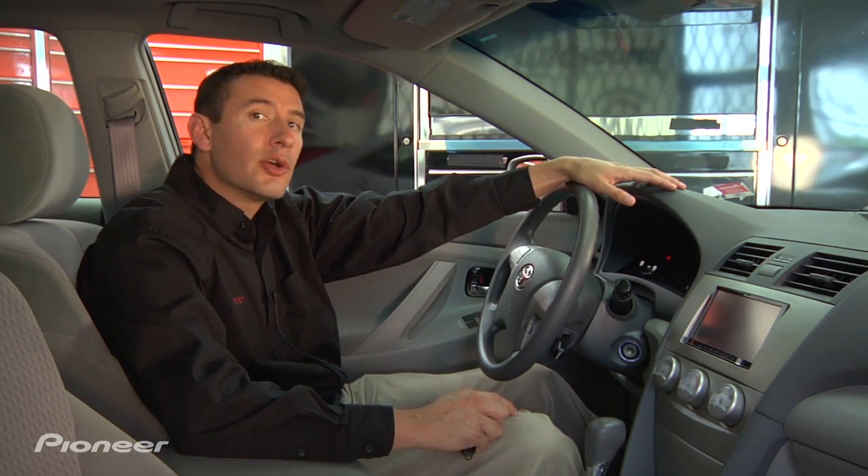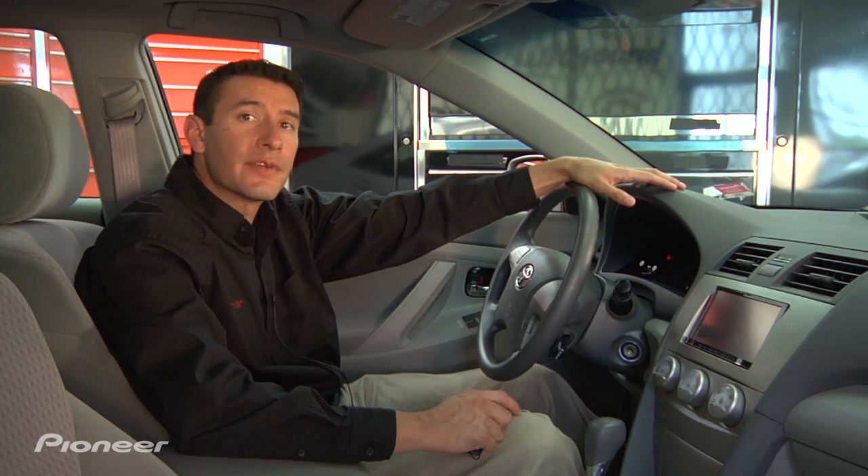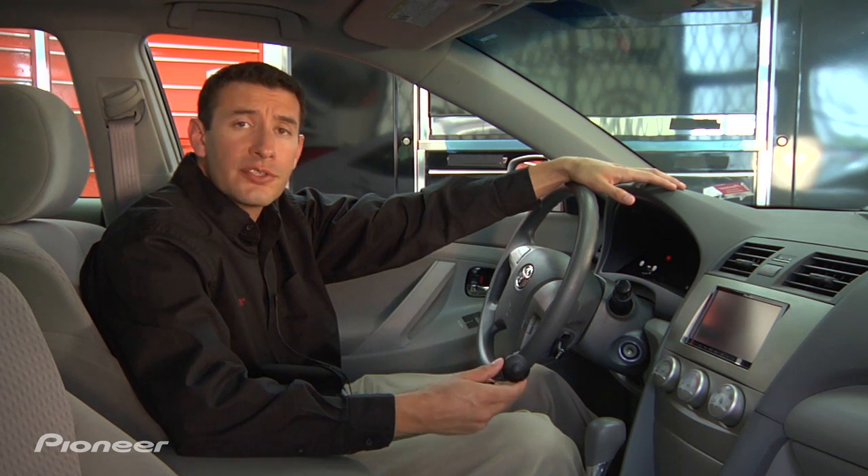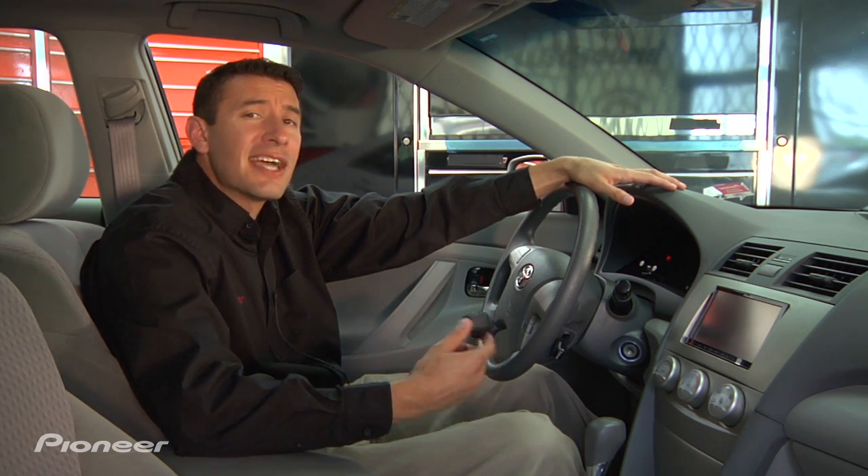Hi, I'm Kevin Slack with Pioneer. Every car reproduces sound a little bit differently, whether it be because there's different speaker locations, the materials that are used inside the car, or even the size of the car itself.